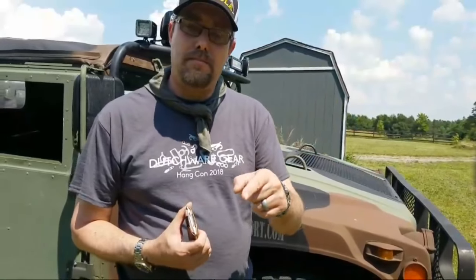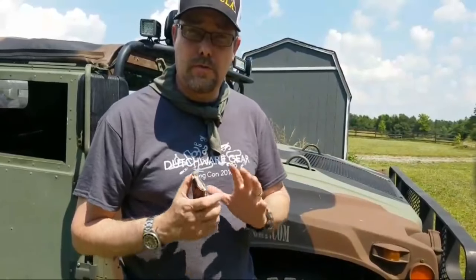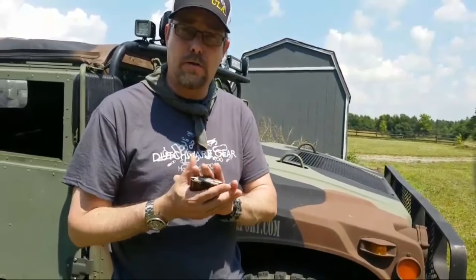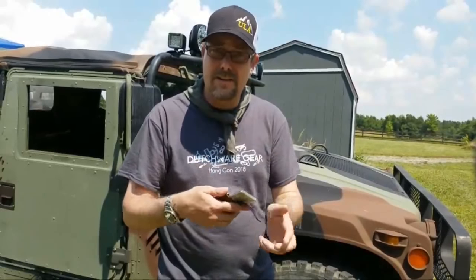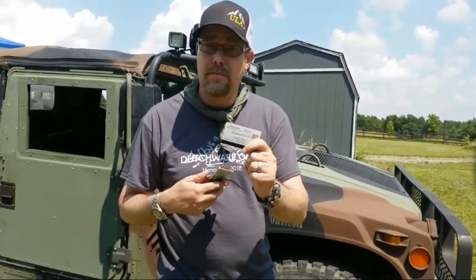Once this video is published and I can get back to the lab, I'll link the actual review I've got going on for this wallet with the goods and the bads. I can't say enough good things about this wallet. It's simple, it's easy, it's there when I need it, it's a quick pull, and there's my card.